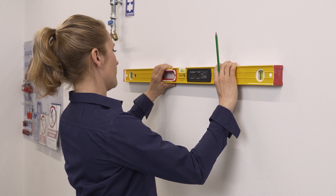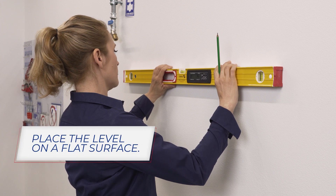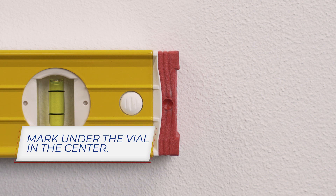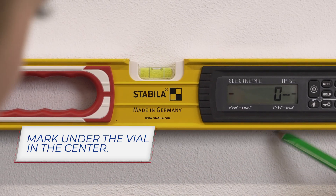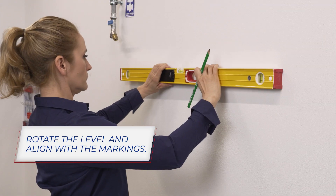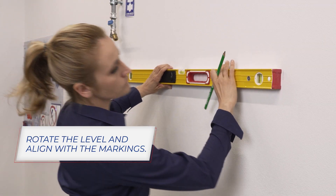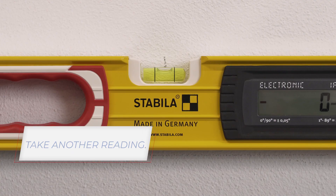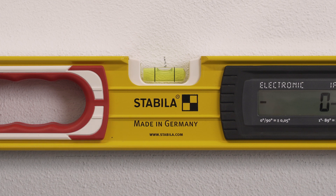Checking for accuracy is pretty easy. Place the level on a flat surface. Make one mark at the end of the level. Make another mark along the side of the level, under the vial in the center. Take a reading of the bubble's position. Rotate the level 180 degrees end to end and align the level with your marks. Take another reading. If the level is accurate, the bubble will be in the same position for both readings.